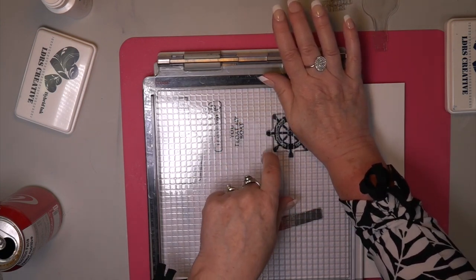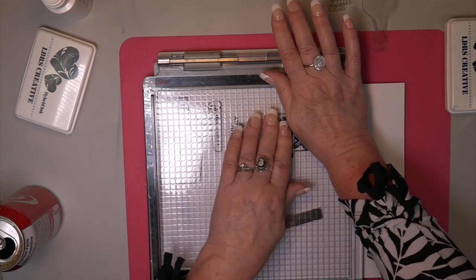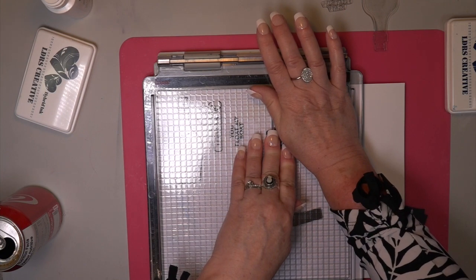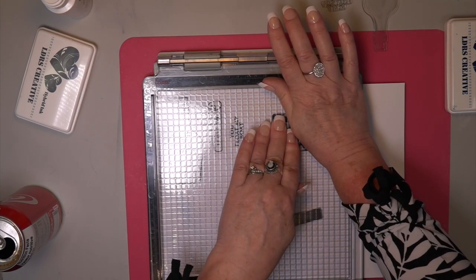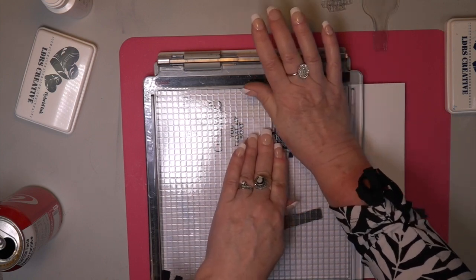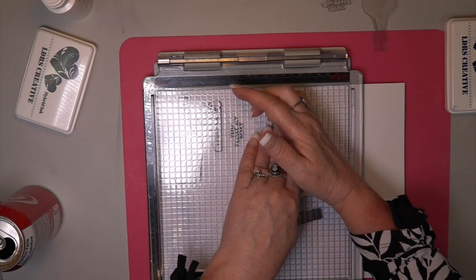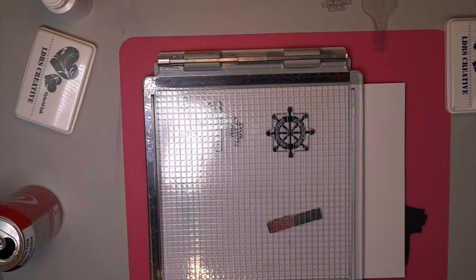You can see here that you're going to have to press a little harder. I'm pointing to the little points on the end of our — I'll call it a steering wheel for the boat. I'm not really up on boat lingo, but this is beautiful. I love the stamps that go around them too. They're really — this set is unbelievable.